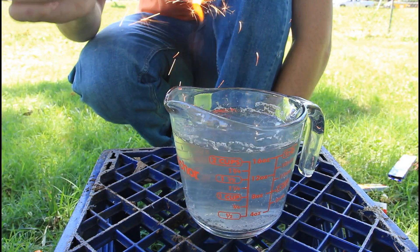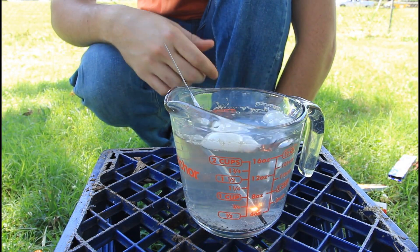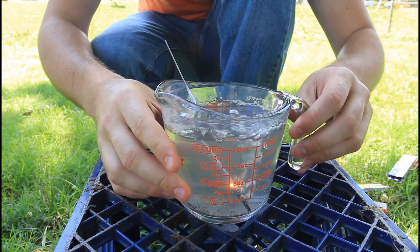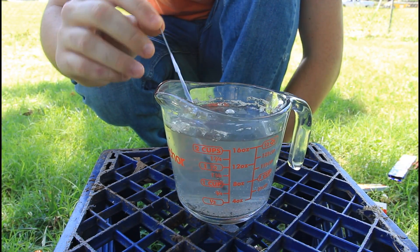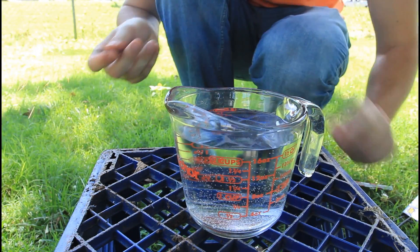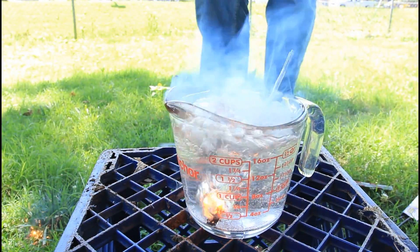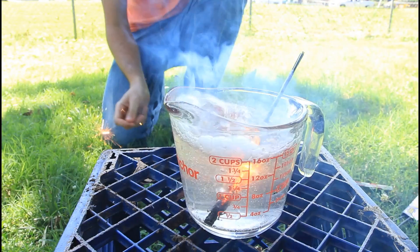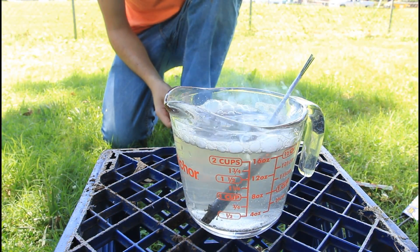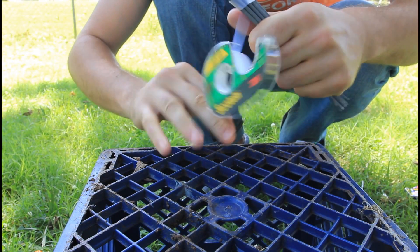Let's see what happens if I tape one up. Let's drop it with the tape on. It actually burned inside of the water — pretty cool, right? Check it out, it went off still. It actually burns in the water — how is it possible? Let's tape up a whole bunch of them and see what happens.